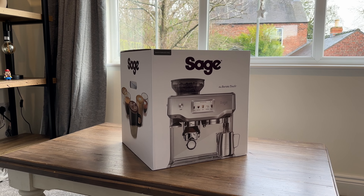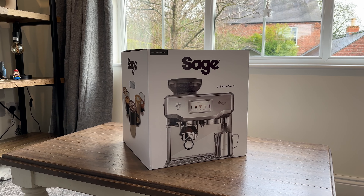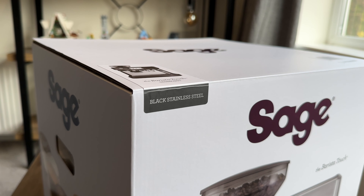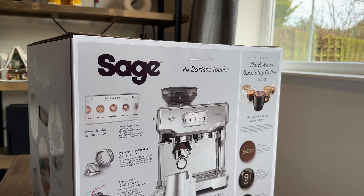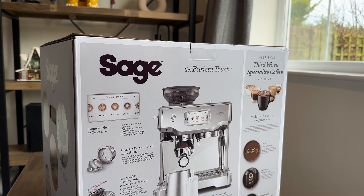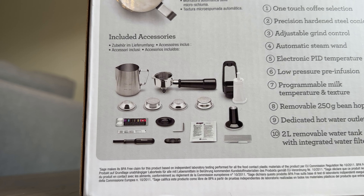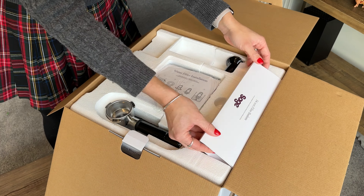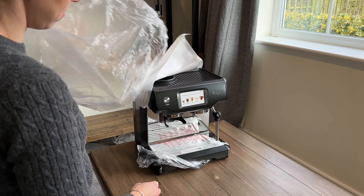Firstly, here is a quick look around the box. The box image is stainless steel but we can see via this sticker that this machine is black stainless steel. We can see all of what the machine technically has to offer and all of the accessories included. Let's get it unboxed — as I remove the packaging I'm going to explain why I chose the Sage Barista Touch.